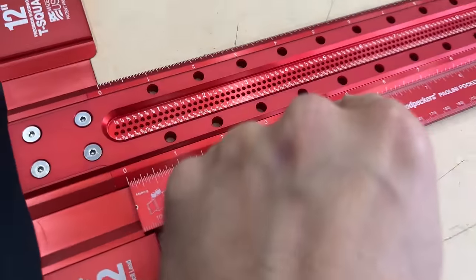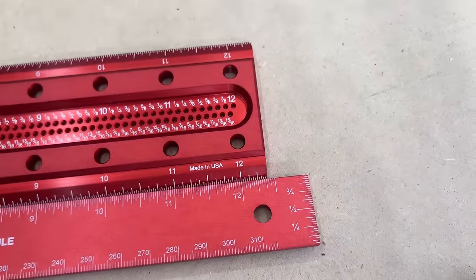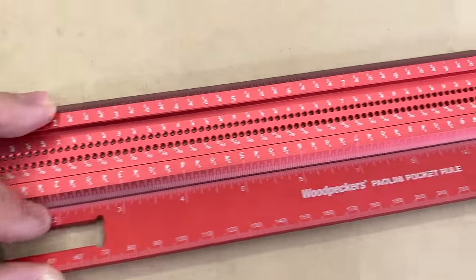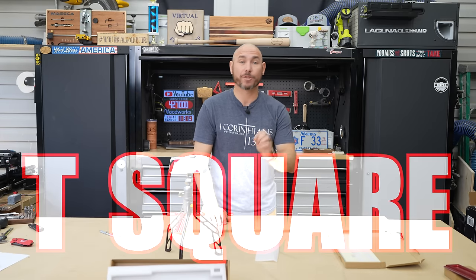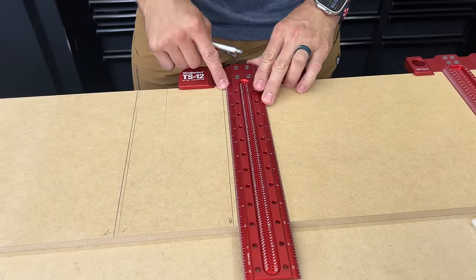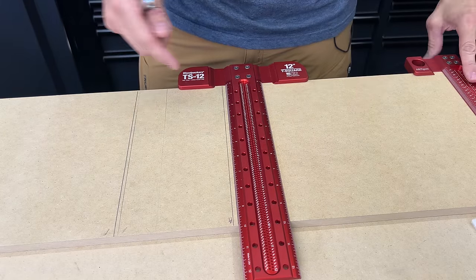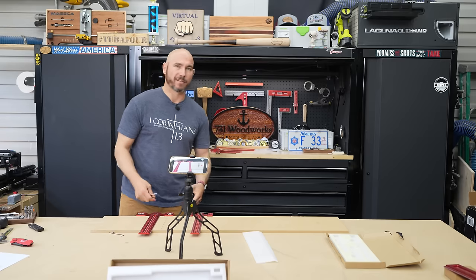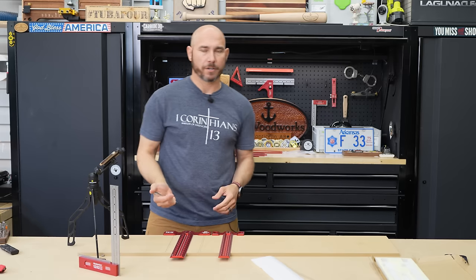Checking accuracy, we use the Poloni pocket rule. We'll line up the one-inch mark perfectly, then run it all the way out to 12 and see how well they line up. Perfect match on the Woodpecker's. Do the same thing on the Amazon version — lined up the one-inch all the way across to 12. Are we accurate? Dead on. Now are they square? Because that's really all that matters on a T-square. The Amazon version? Perfectly square. Woodpecker's version? Perfectly square.